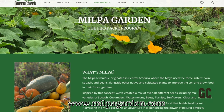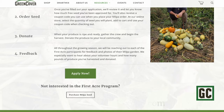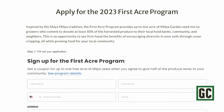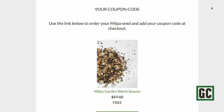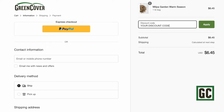To apply for the First Acre Program, visit www.milpagarden.com. There you'll find a wealth of information about the MILPA Program, as well as the starter packet and instructions on how to apply. Once you've filled out your application, we'll review it and let you know how much seed you've been approved for. You'll also receive a coupon code you can use when you place your MILPA order at our online store. Thank you very much for your consideration of the MILPA First Acre Program.